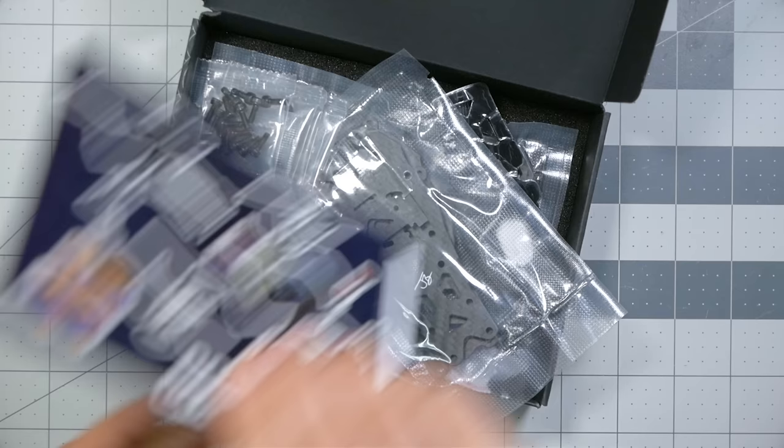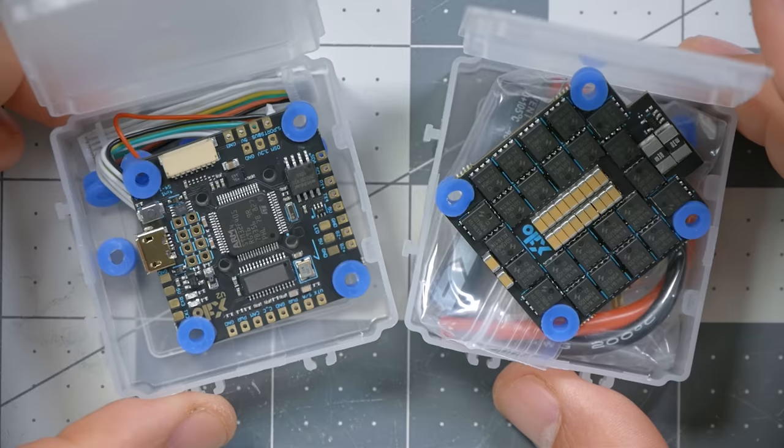The frame is the QAVS Joshua Bardwell edition — my own custom version of the Lumineer QAVS frame — and I think it's a really good combination of lightweight durability and ease of maintenance. Here we have the flight controller and the electronic speed controller, also known as the FC and the ESC. You'll almost never hear people say 'electronic speed controller' out loud; they just say ESC.